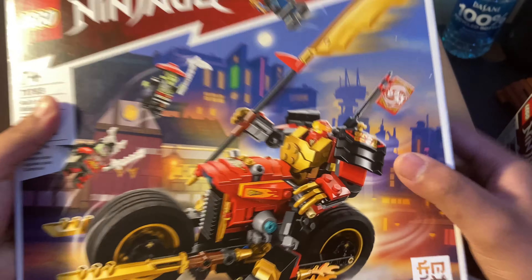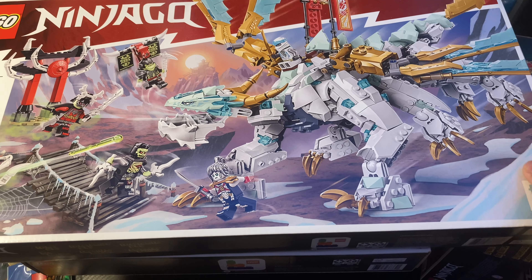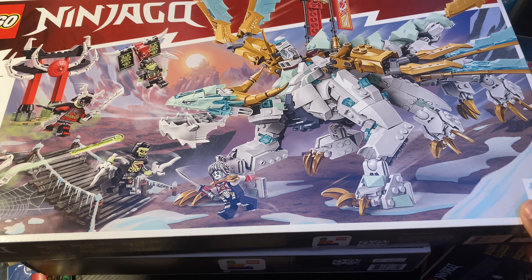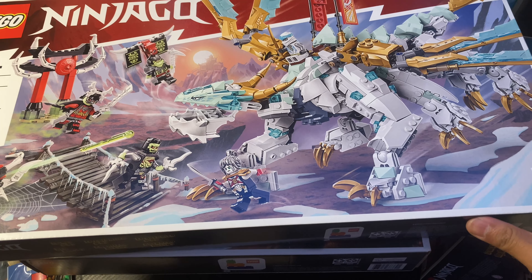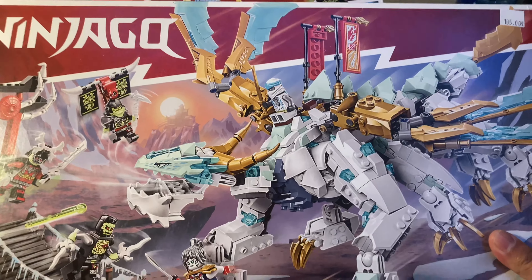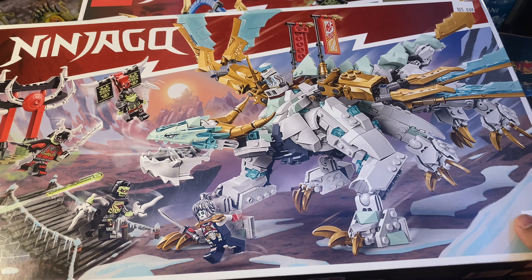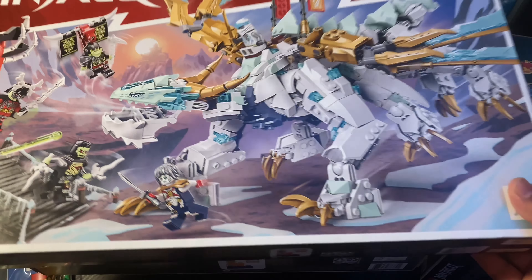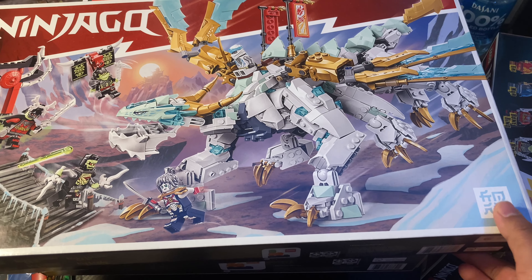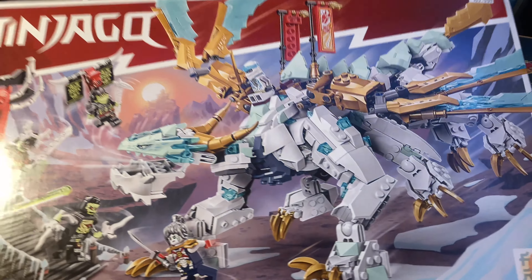I also wanted to let you guys know that I did buy the other three big sets — I just didn't order them on the Lego website. I bought these at a Bricks and Minifigs near me. So we have Zane's Ice Dragon Creature. I'm really excited for this set. I think this is gonna be my favorite set of the core wave. Maybe the jaw looks a little weird, but it just looks so beautiful — that's for a review though.